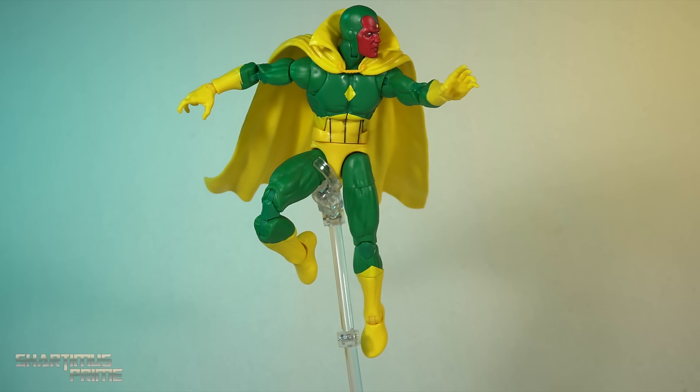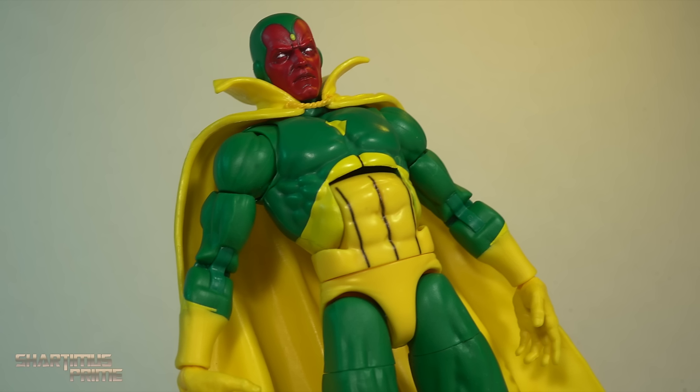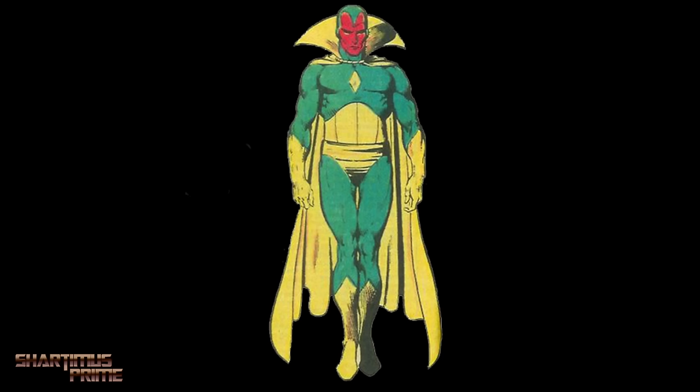This might be an upgrade though, we'll see, and we'll talk about the figure a whole bunch, but first we gotta hit that theme song.